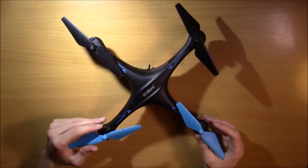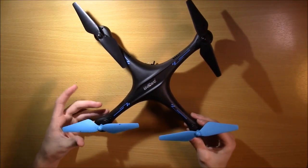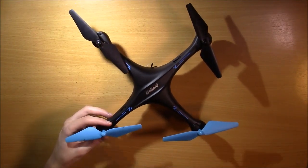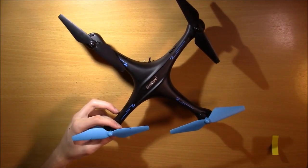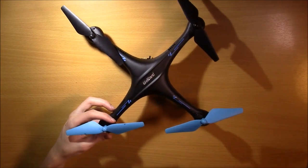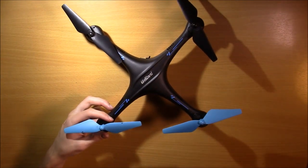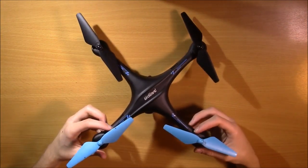Cameron Blaggen here coming to you with a video on headless mode. Now, that does not mean you're running around with your head cut off. That is a mode you can use on these UDIRC drones and many other drones. It's really a great feature if you know how to use it. It is a little bit confusing at times, especially if you don't know exactly what it does.